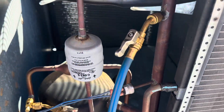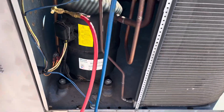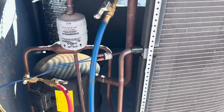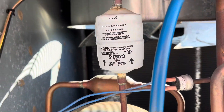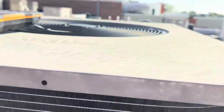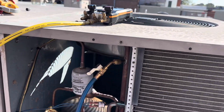Now we're just going to start disassembling. I got a couple different jobs going on in this same complex today, but we're going to probably pop this top all the way off — I'm thinking that might be the easiest.